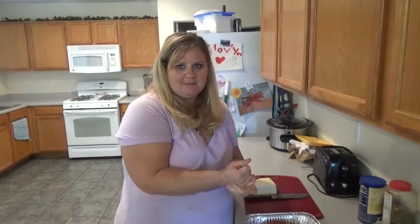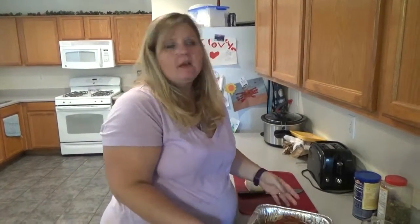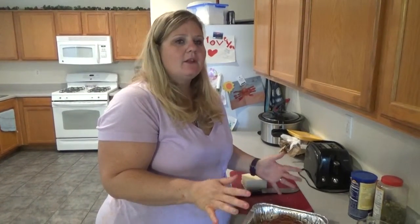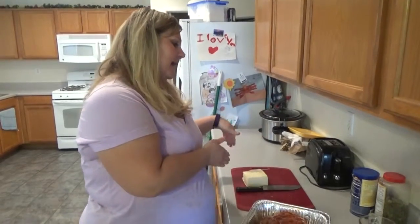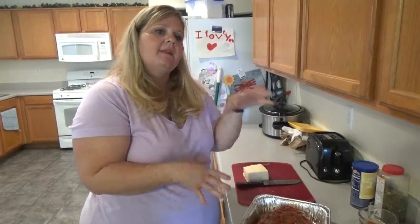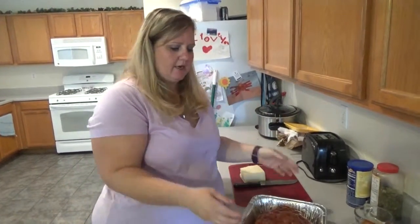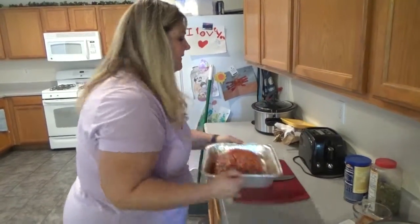Now that the oven is preheated, we're going to put the meatloaf in at 350 for about 30 minutes, then add the cheese to go on top, and that'll take an additional 15 to 20 minutes. Just keep checking on it. Let's go put this in the oven.